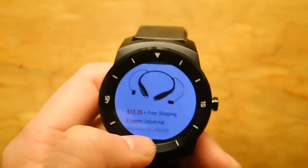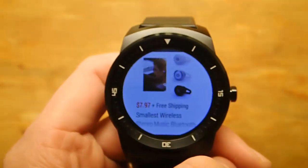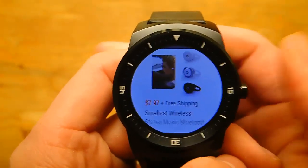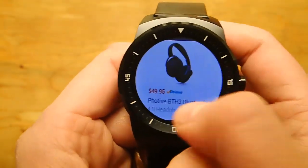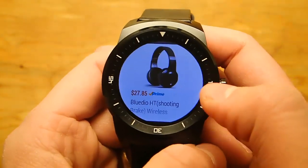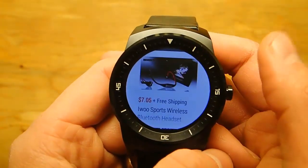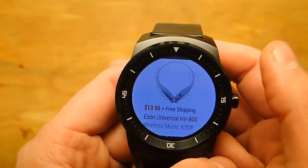The app's not perfect, but it's the best shopping app right now that I know of on Android Wear. They make it easy to shop, and that is awesome. I really like the way they have this set up. It's really smooth. They must be preloading these images, because there is absolutely no lag whatsoever. And it's just fantastic.